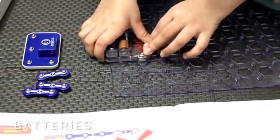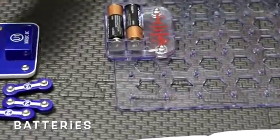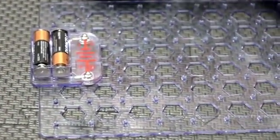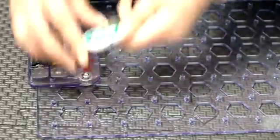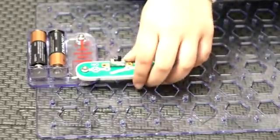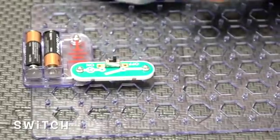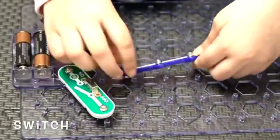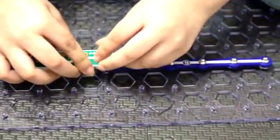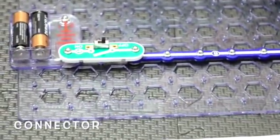First, let's put the battery right here, wide, so we get enough space. And then let's pull out our S1 switch and put it at the top of the battery. And then put the six connector under the switch, and assemble the S1 switch on the six connector.